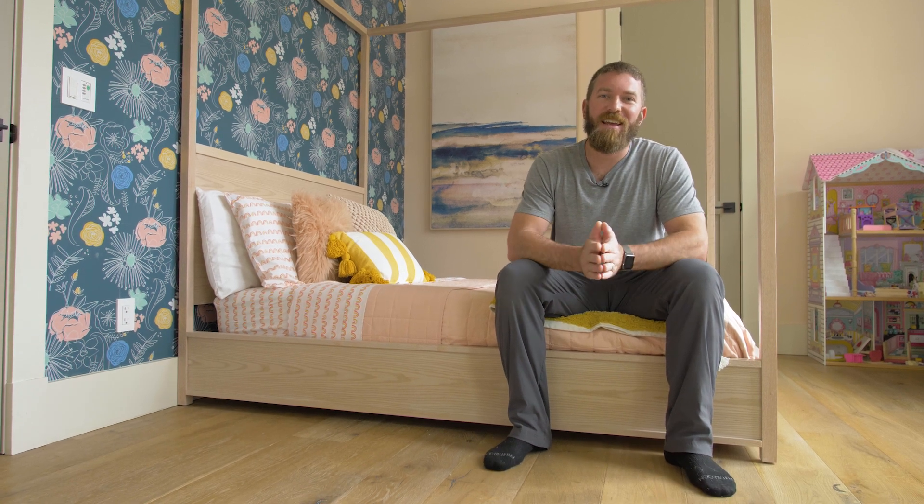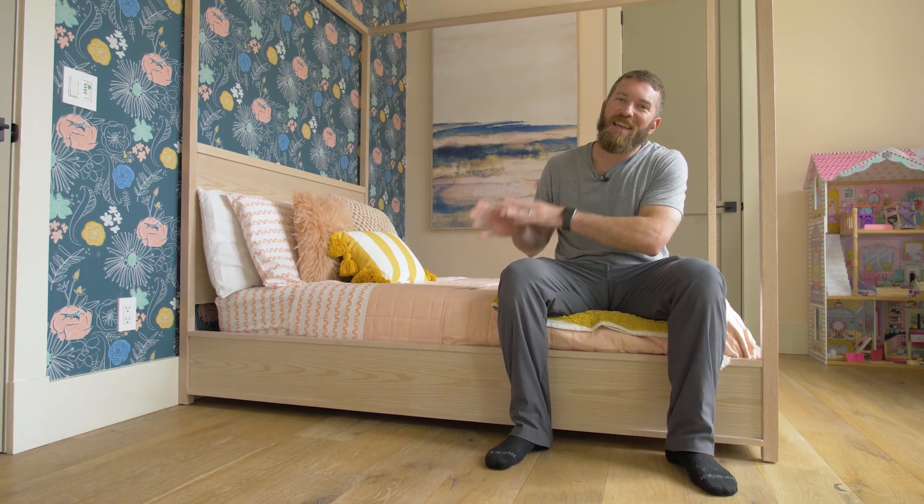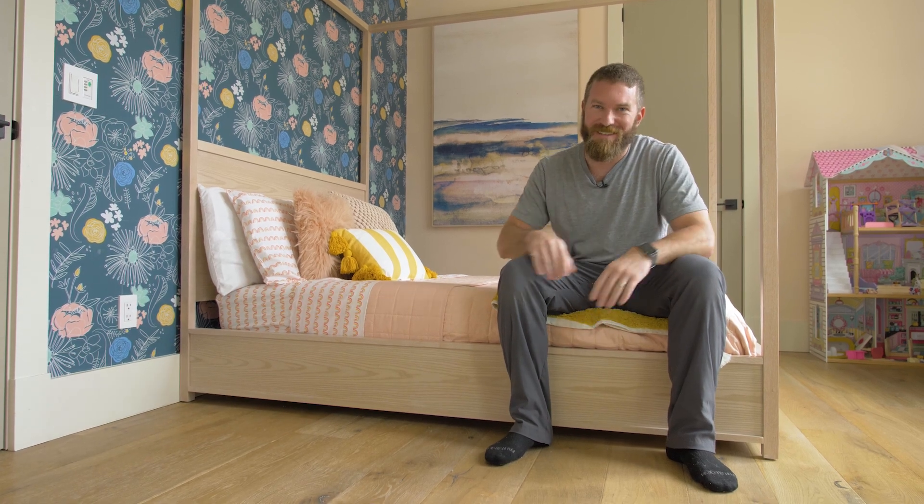Hey guys, I'm Jameson from Rogue Engineer, and today we're going to be building a full-size canopy bed that is monster-proof. Let's get started.